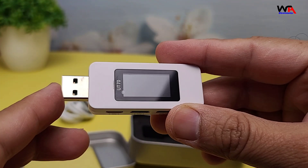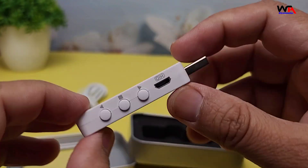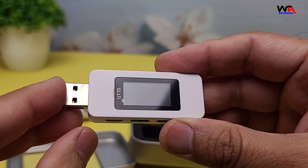Inside the box, we have the UT70 USB Tester itself, a user manual, and a USB-C cable. The tester is quite small and lightweight, making it easy to carry around.